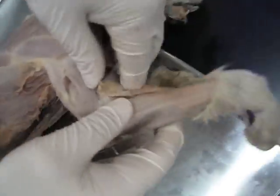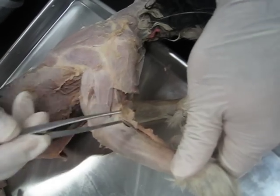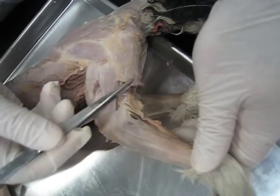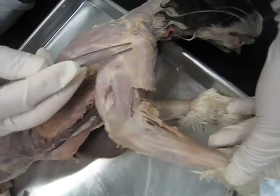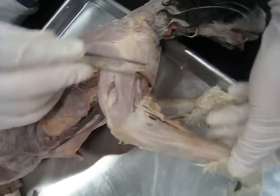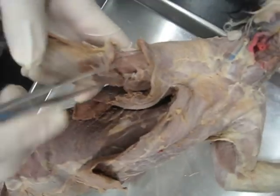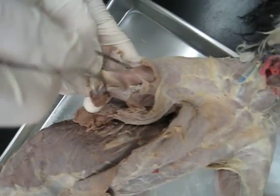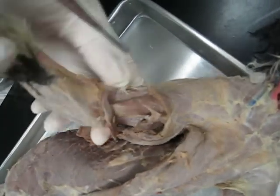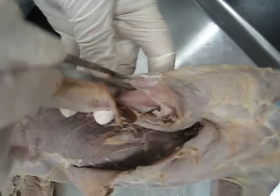If I turn this around, this is basically the continuation of that clavobrachial tissue, the clavobrachialis muscle. When we open this, inside we can see the biceps brachii. Right next to biceps brachii, we can see the brachialis muscle.